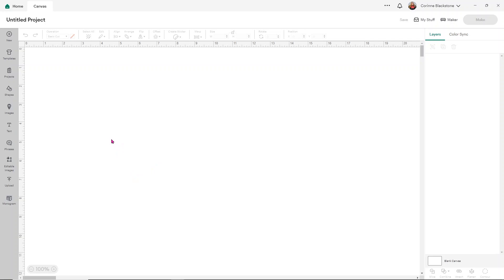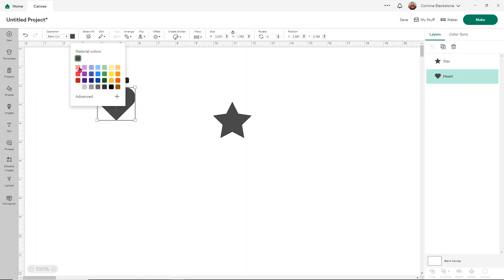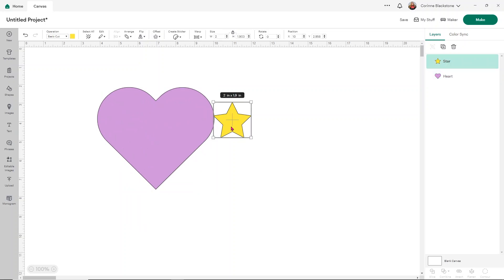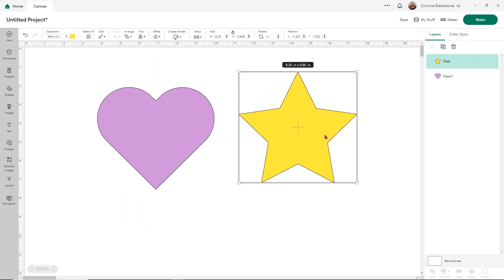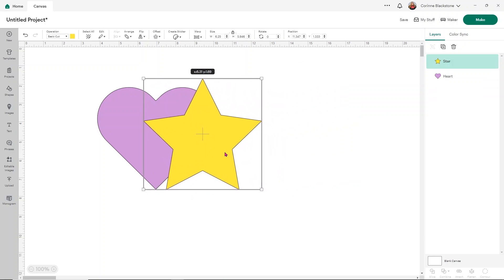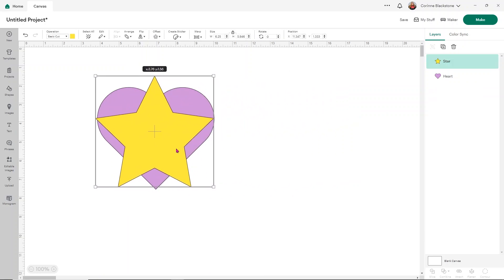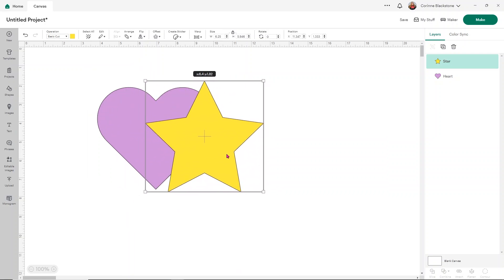The first thing I'm going to show you is how we're going to slice just two very simple things. I'm going to use two shapes — a heart and a star — and I'll make them two separate colors so that we can really see the difference. I'll also make them bigger. What I want to show you first is your layers panel. You'll notice here that I have a star and a heart — those are my two layers. If I want to slice my star out from my heart, I can just place it wherever I want to slice it from in my heart. You can slice it wherever you want.